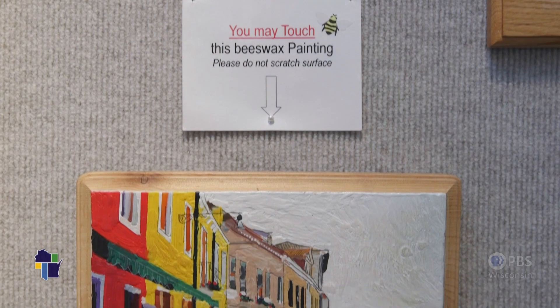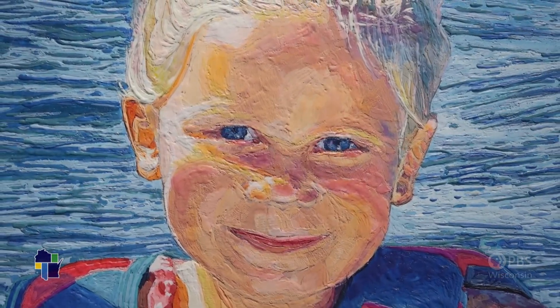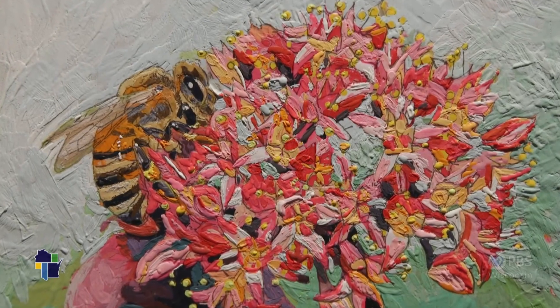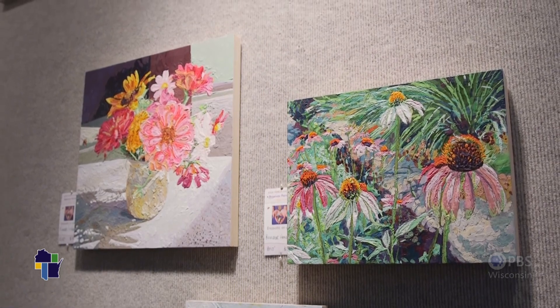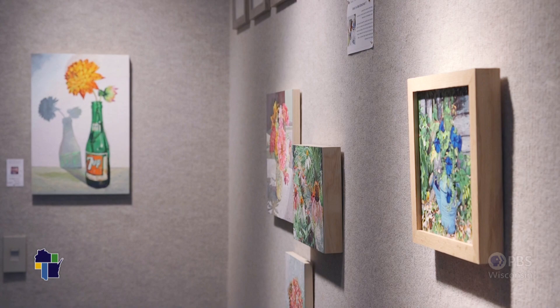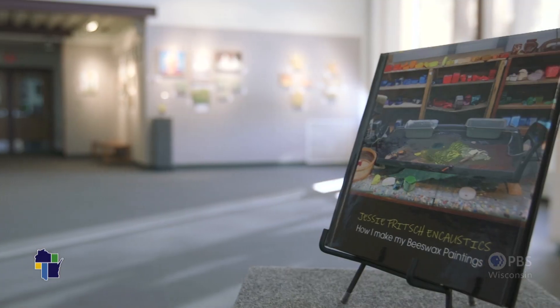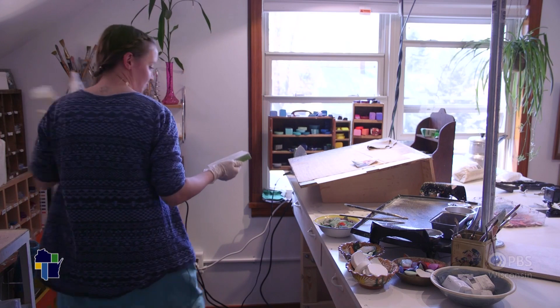Encaustic art is beeswax paintings — I always hear 'beeswax paintings' and people just can't believe it. It's considered one of the first forms of easel painting; it's ancient, 2,000 years ago — it's incredible. My name is Jessie Fritsch, I am an encaustic artist and I have been painting with beeswax for 14 years.